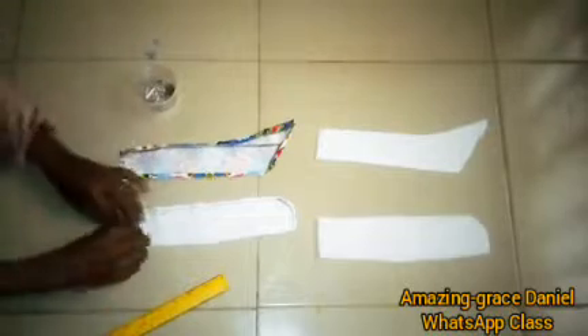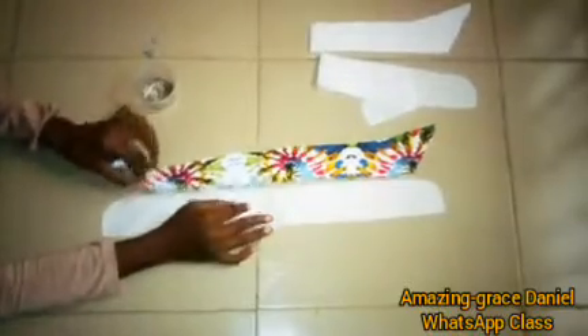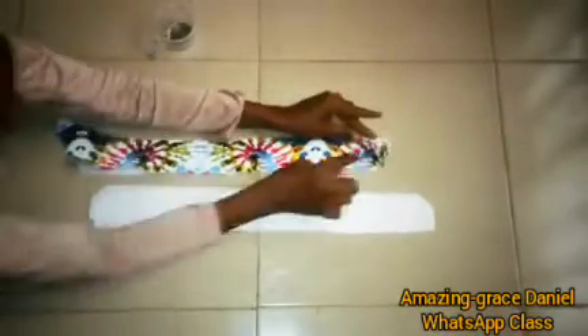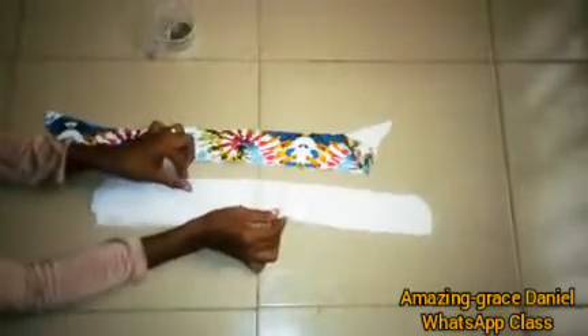I remove the pins from the pattern paper, set the pattern aside, and open the fabric up. This is what your collar top and down parts will look like. One piece goes on top of the other like this. To sew them, you face one side to the other — interfacing the other side — just like this. This is how it's going to be sewn.